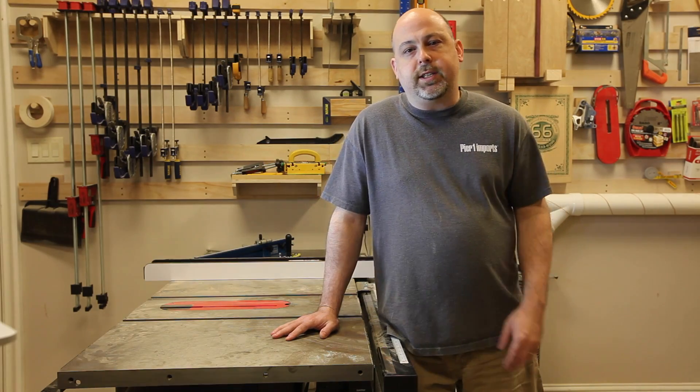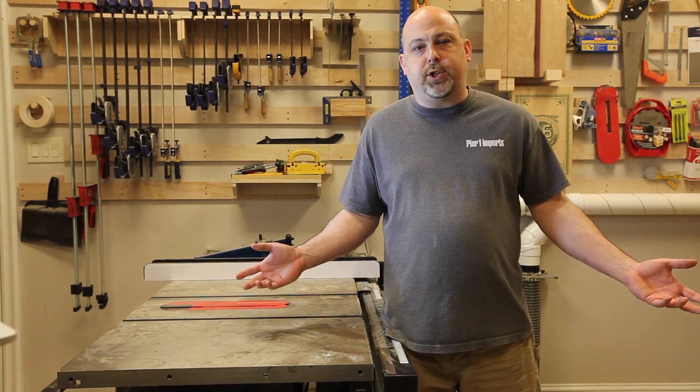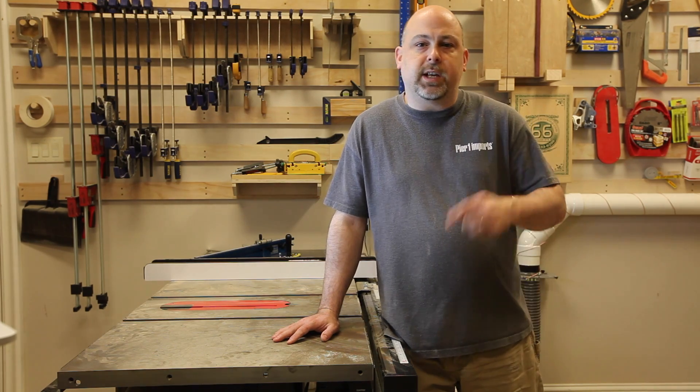I hope you enjoyed seeing how a system like this works in my shop and maybe it will work in your shop too. I'd like to send out a special shout out to Rockler for sending me the components for this video. If you'll hit that like button and subscribe to my channel on YouTube, that really helps me out. Thanks for watching and I'll see you in the next video.